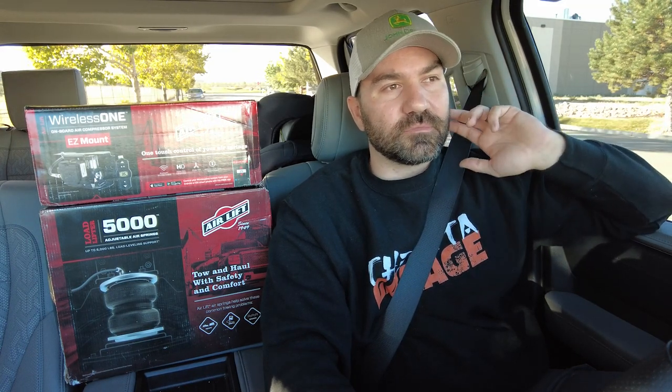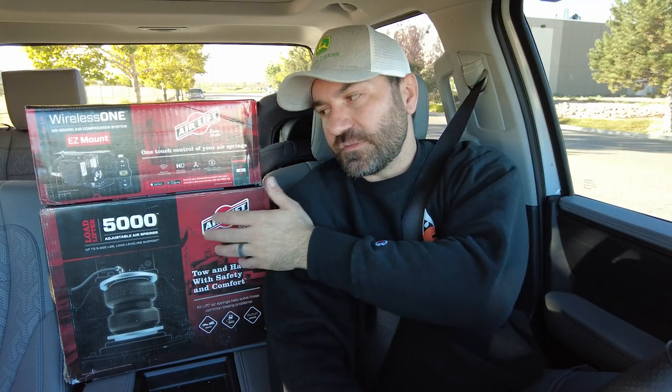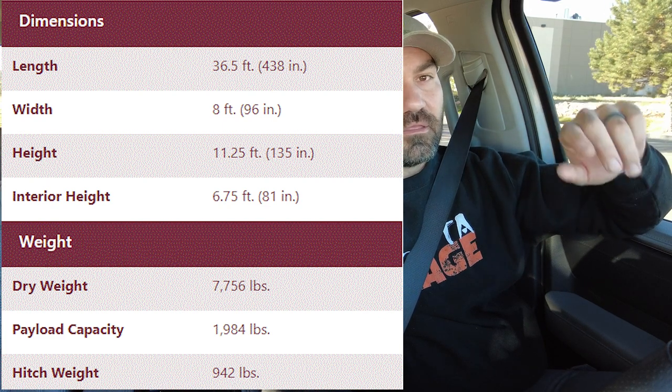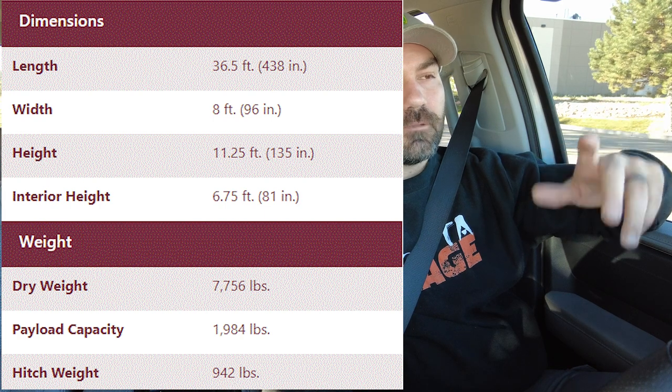Even though the engine might handle the payload and towing capacity, the suspension and brakes are really where you hit the roadblock — and that's where something like this really comes into play. The RV I towed is just over 36 feet long — about 36 and a half feet. The tongue weight was about 940 to 950 pounds.